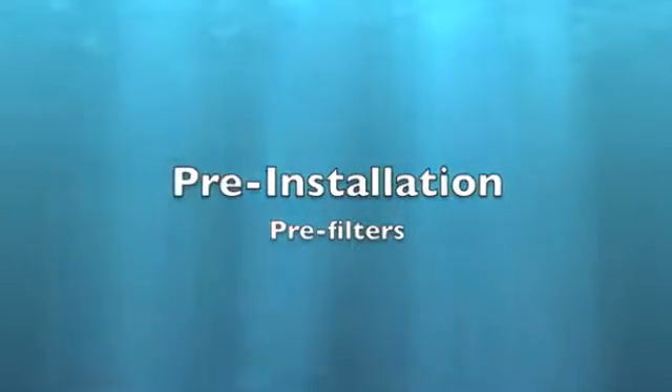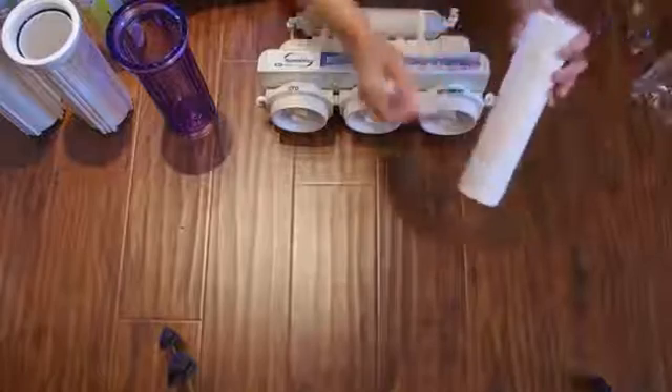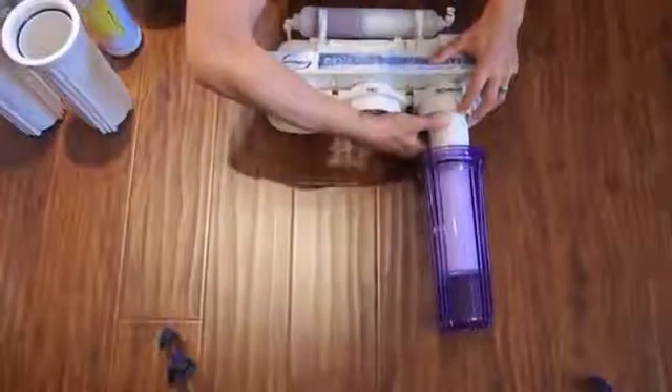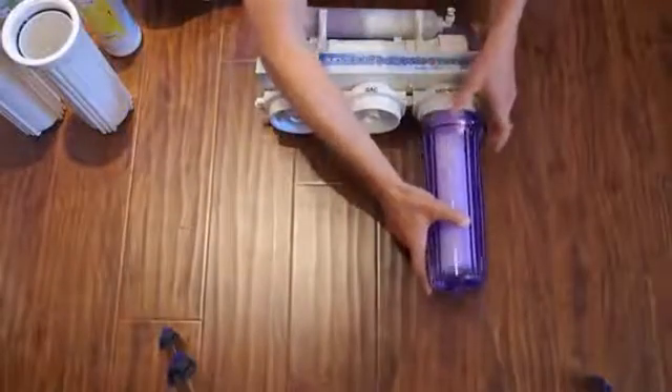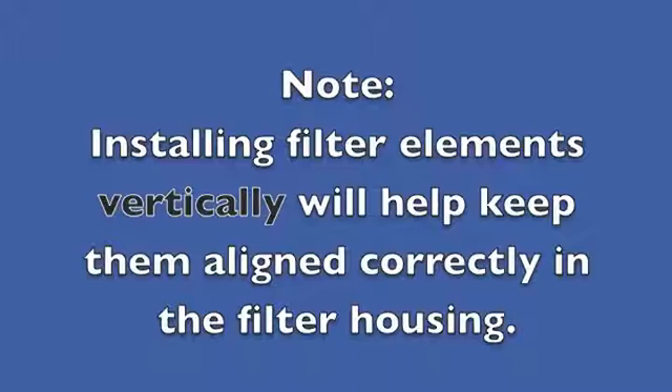Installing Pre-Filters. Remove the protective wrap from each filter before installing. Make sure the O-ring is seated in the top of the housing. Install the filter in the housing and then carefully screw the housing onto the filtration system. Installing filter elements vertically will help keep them aligned correctly in the filter housing.